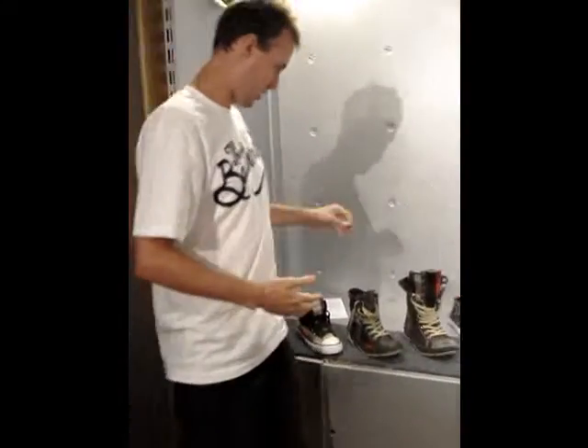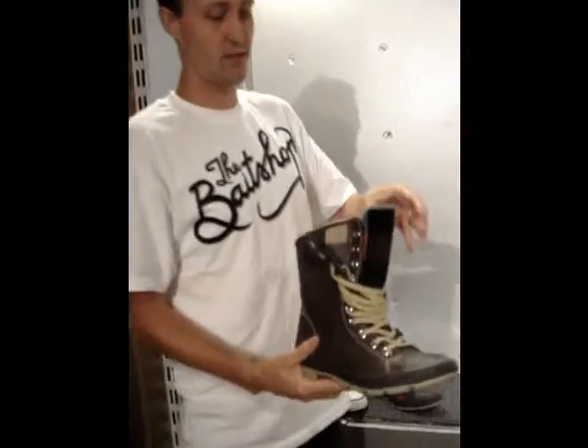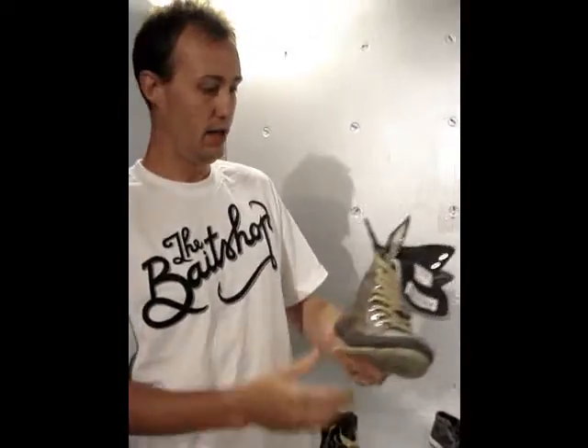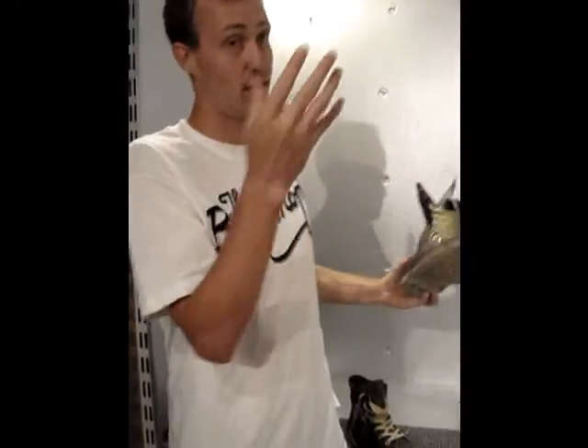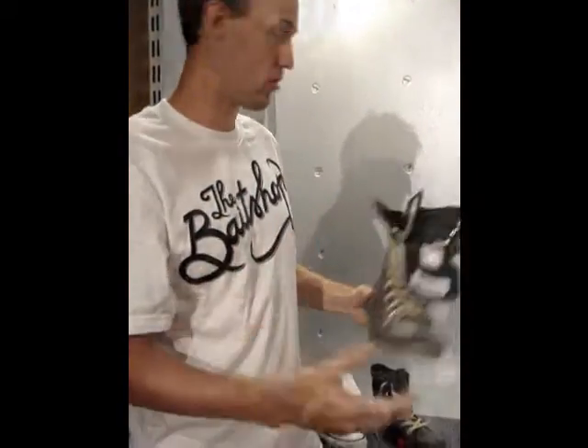We're doing the Woolrich collaboration. This is more of a functional winter boot — it's got a nice liner, this thing's warm. You could rock this in knee-high snow. I'm really hyped on this one, and it's all dropping within the next couple of weeks. That's a full functional boot.